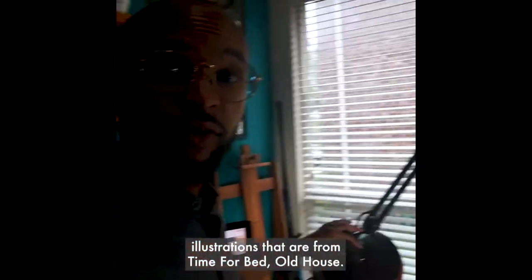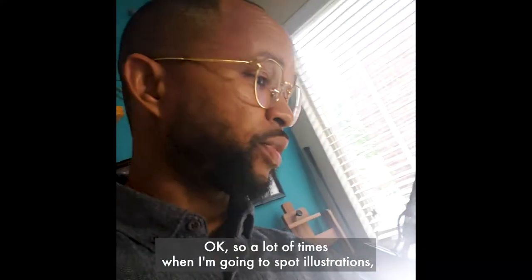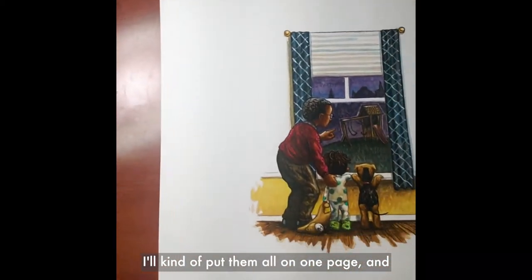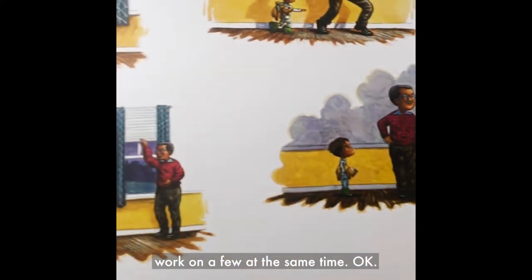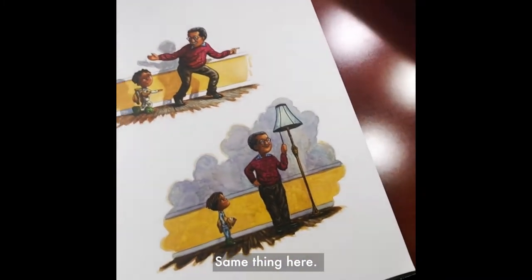On my table I've got some of the spot illustrations from 'Time for Bed Old House.' A lot of times when I'm doing spot illustrations I'll put them all on one page, and just for consistency I can work on a few at the same time.